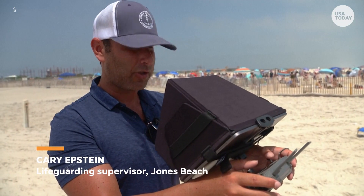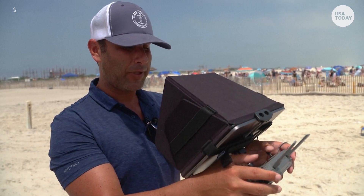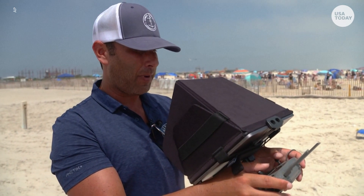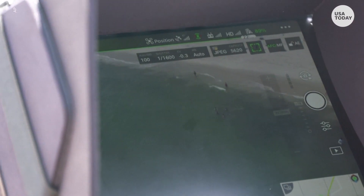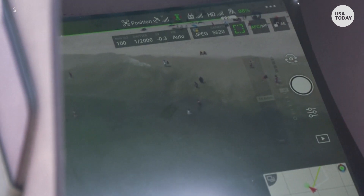When you're up in an elevated lifeguard station you could see up and you could see out, but you can't see straight down. By having the drone in the air anywhere between 25 to 100 feet, you could see a vantage point that you can't see otherwise.